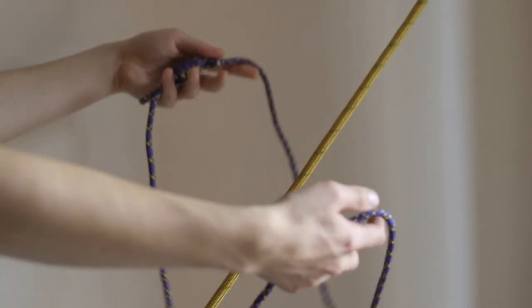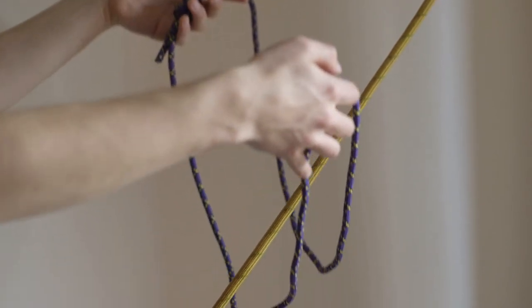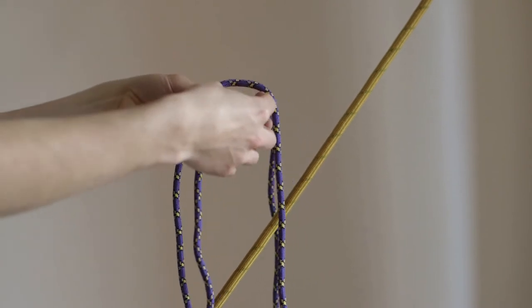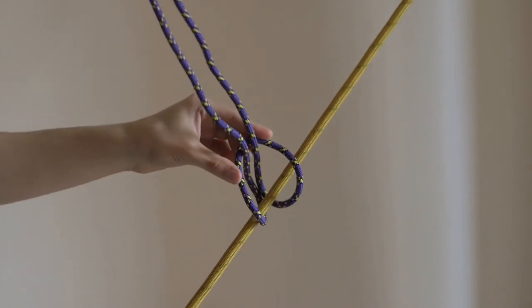So simply put, if you've got a loop of material here, you simply wrap the rope round whatever you want to attach it to and simply pass the loop through itself and then pull it tight, dress it like that.